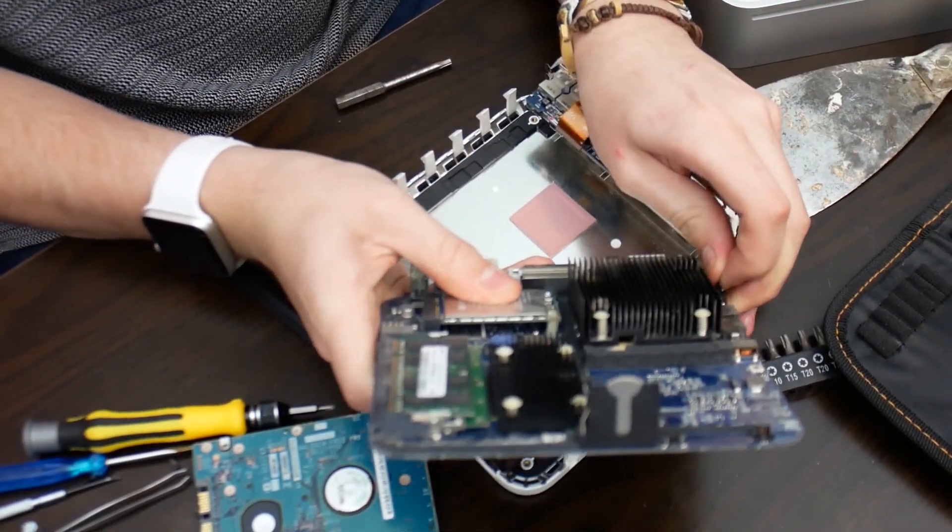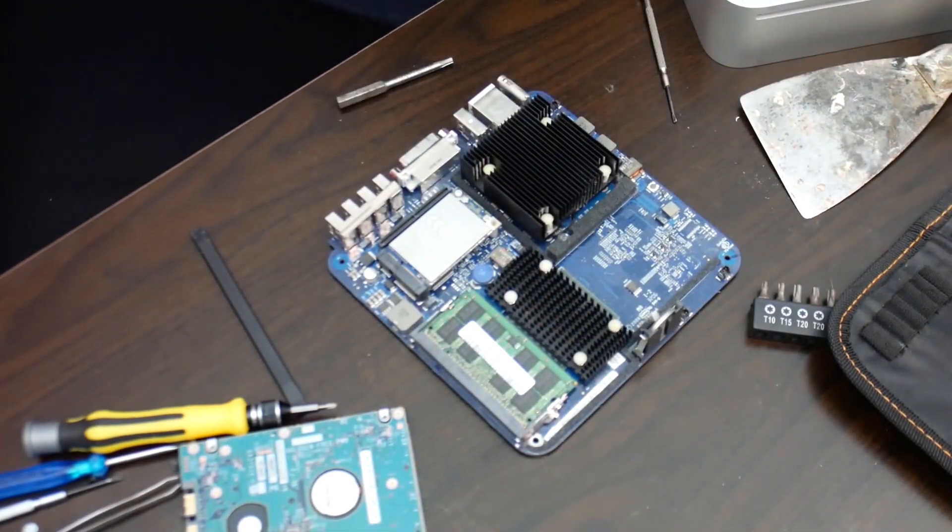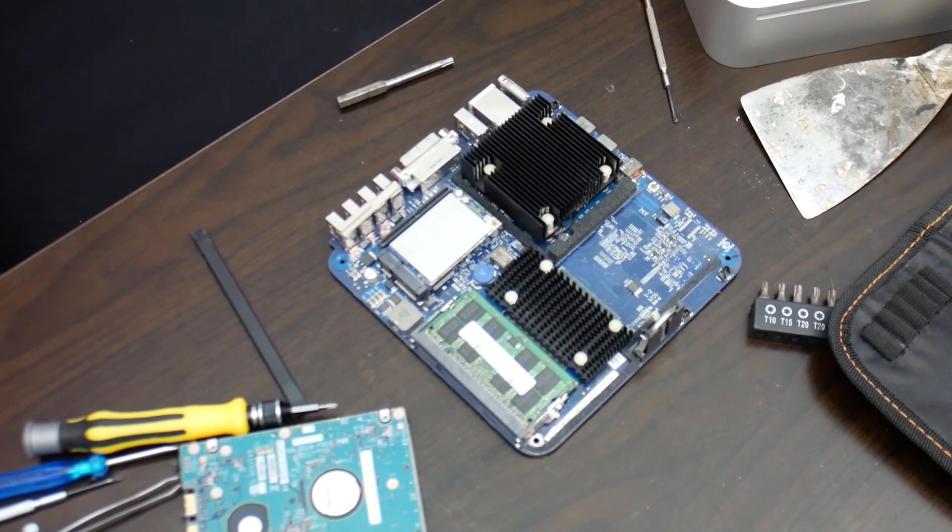The power button — I almost forgot. But you have to be really, really careful when doing this process, so I'm hoping it all goes well.